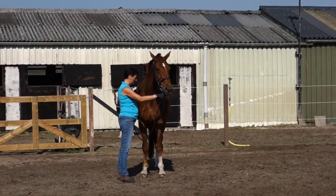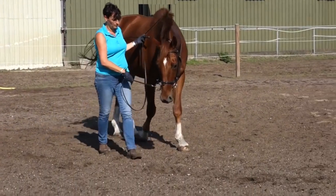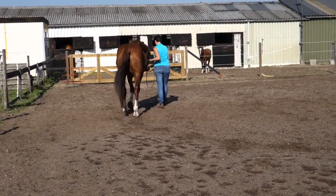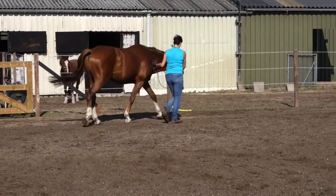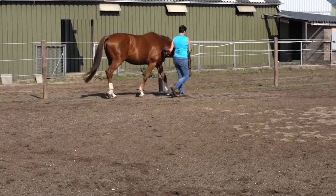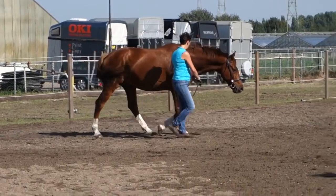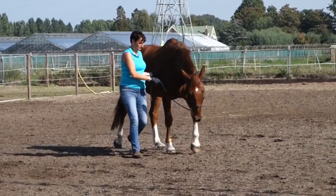We're at the stable we moved into about three weeks ago. Because of the health problems, Wilco gained a lot of weight — he became too fat, which is better now. I moved him from another stable where he was 24/7 on the pasture, to one where he's on the pasture during daytimes and in the stable at night, so I have more control of his feeding.